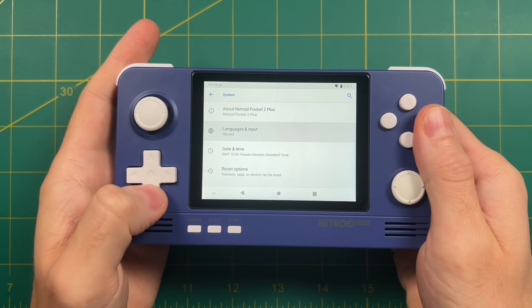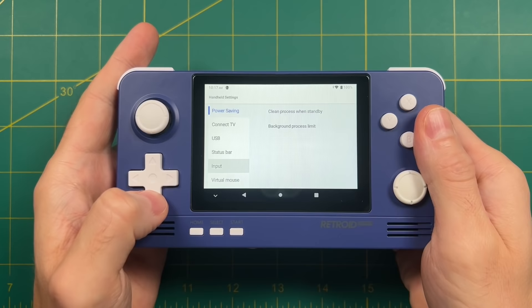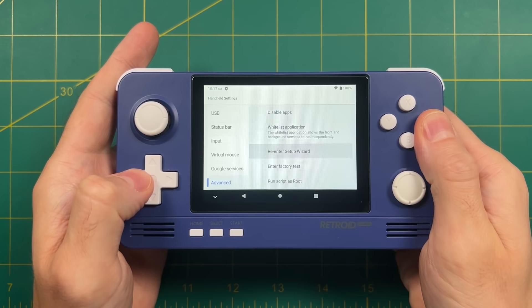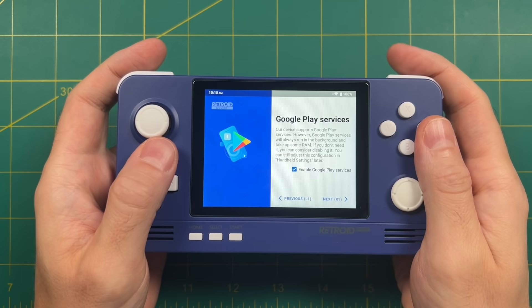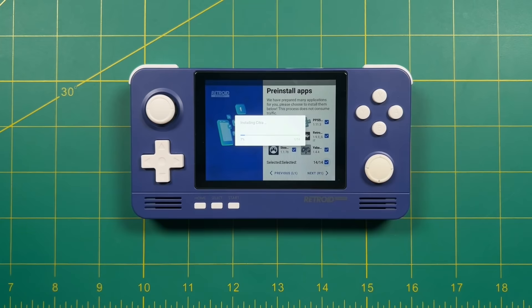Once it says there are no further updates, we're good to go. Now move up to the Handheld Settings section and scroll all the way down until you find the Advanced section. Go in there and select Re-enter Setup Wizard. This takes us back to the initial setup. It's going to give you a warning — you say yes. Tab through until you get back to that pre-installed app section; it'll remember all the settings from before. The Dolphin emulator is now updated, which is the most important one. I recommend installing all 14 apps — select all and press Next. It'll take a few minutes to install everything.